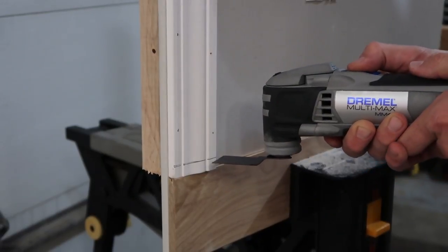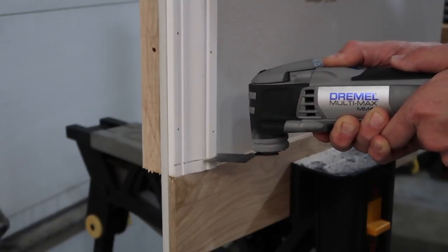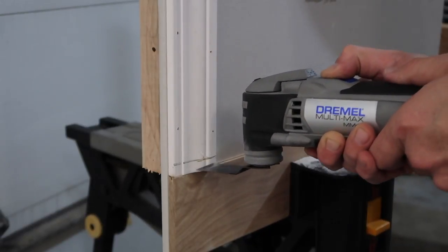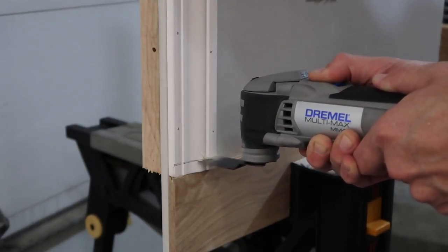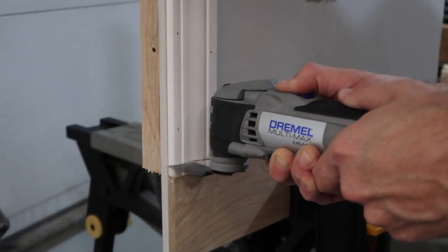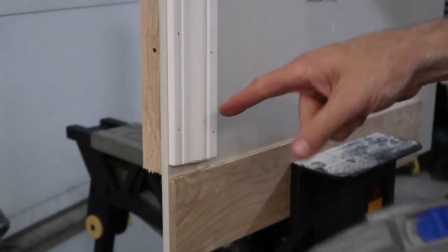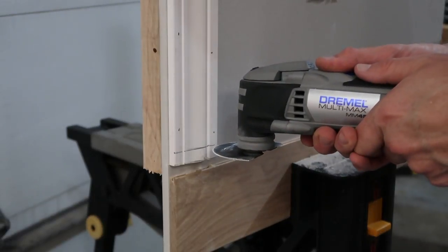I'll dial it down a little bit and start at speed eight. It definitely digs right in — I just have to keep it straight. That made quick work of that, for sure. Let's draw another line and try the rounded one at the same speed, number eight.